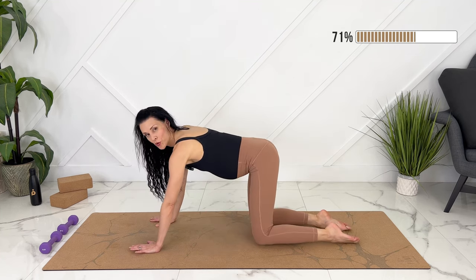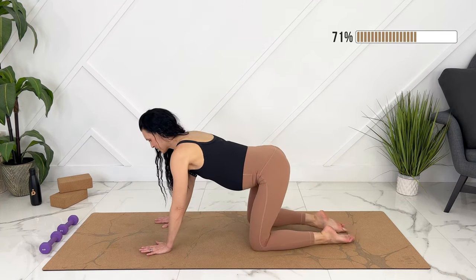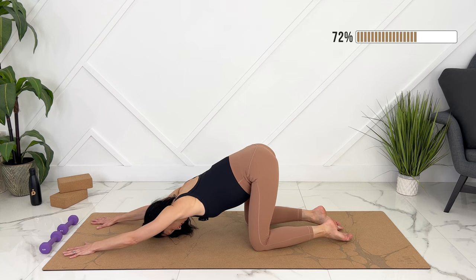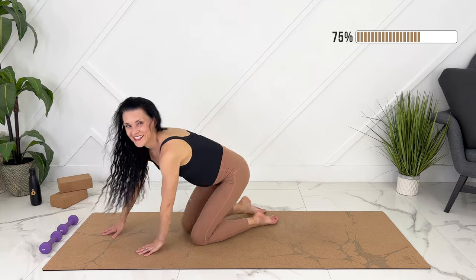Let's take a child's pose or a puppy pose here. Child's pose, you can keep your hips down. Alternatively, hips up — walking your hands forward. Back is strong. When you're ready, walk your hands in. Let's grab a sip of water.